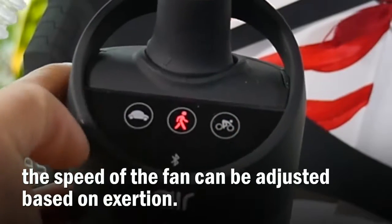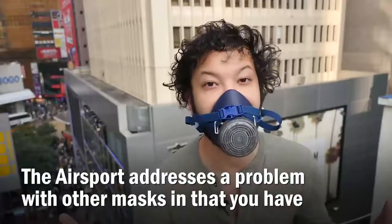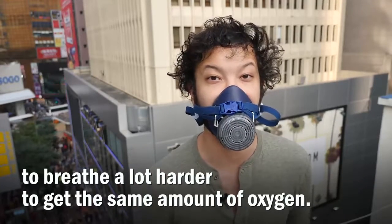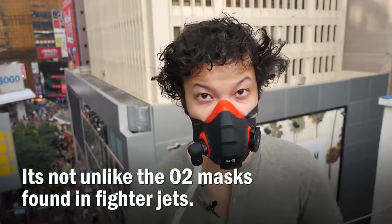The speed of the fan can be adjusted based on exertion. The AirSport addresses the problem with other masks in that you have to breathe a lot harder to get the same amount of oxygen. It's a steady stream of filtered air into the mouthpiece — not unlike the O2 masks found on fighter jets.